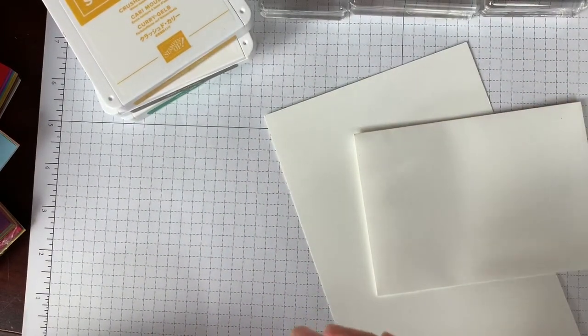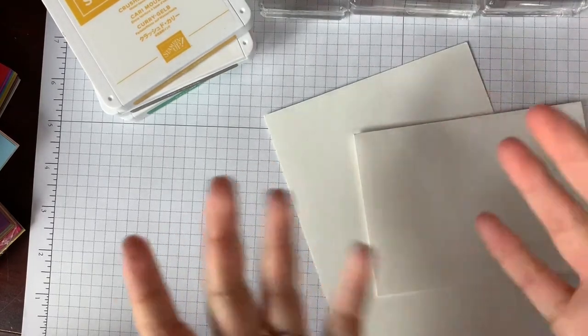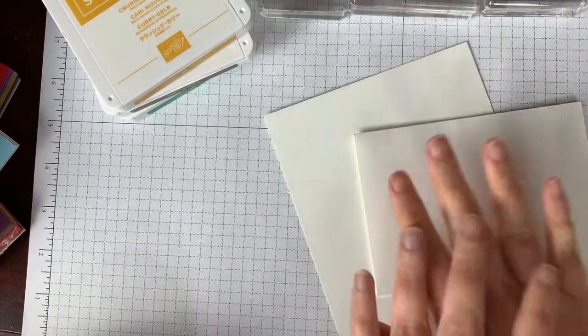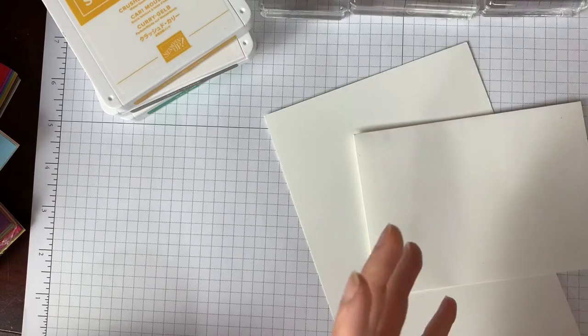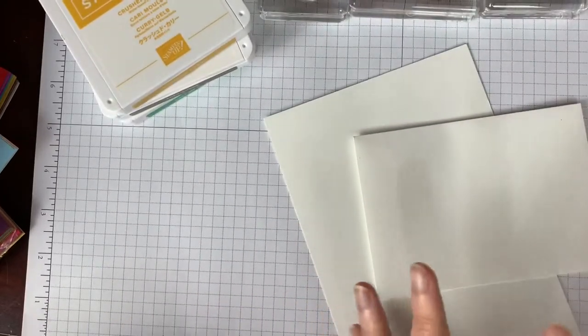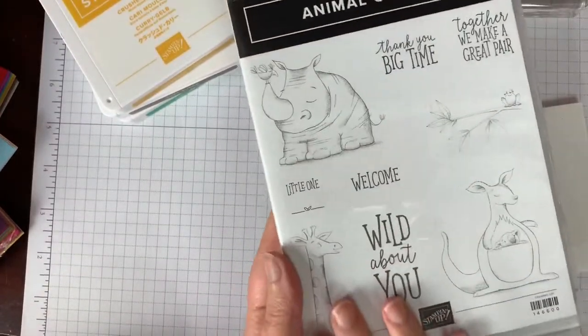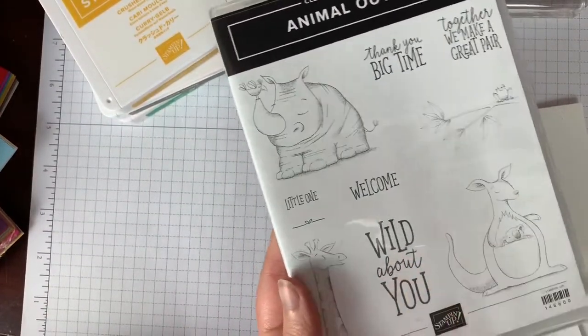Hey you guys, it is me, Laura, from ScrapsOfEncouragement.com, and today I am here with you for another Simple Stamping Monday. Today I am using the Animal Outing Stamp Set that I put right here. This is what we are using today. You've probably seen me use this before — I love this a lot.